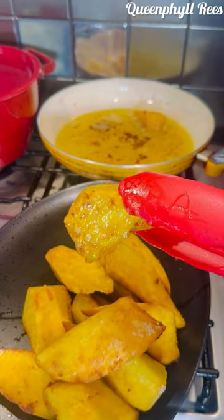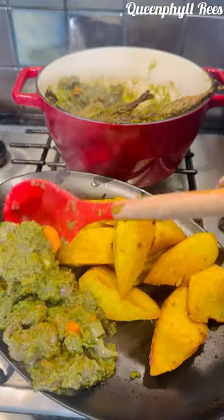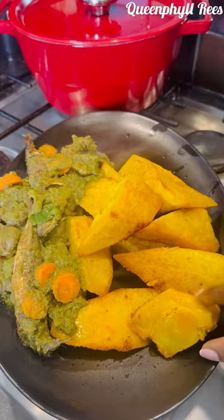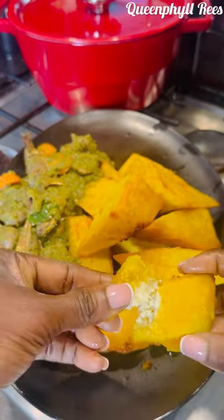Look at that — really cooked inside out. The outside is crispy while the inside is kind of soft. You hear that? Thank you for watching. Love you. Bye.